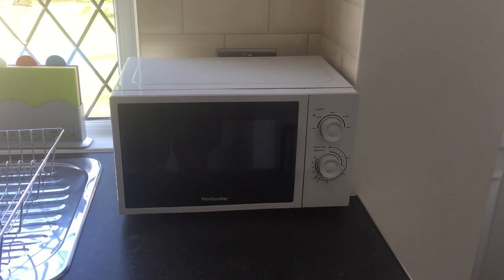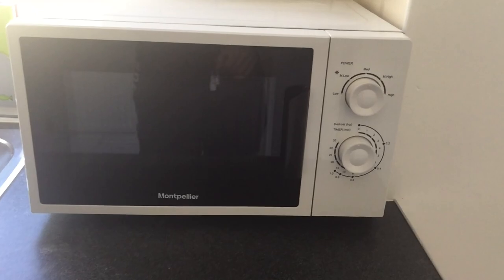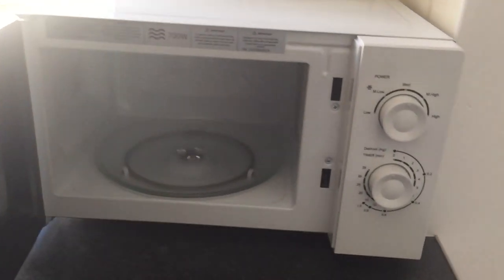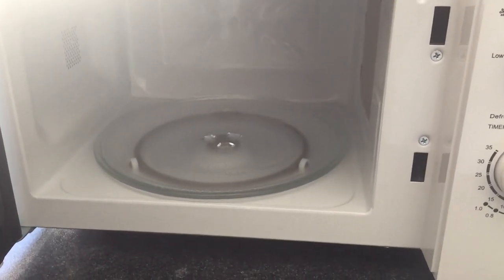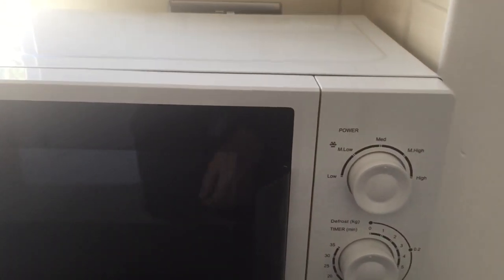We have a 700 watt microwave that you are free to use — that's the house microwave. To open the door you just pull on this handle, then you can put your food in there and shut it so it clicks.